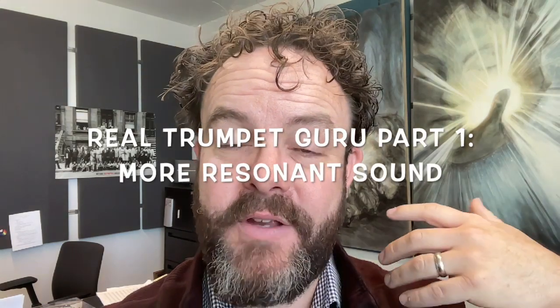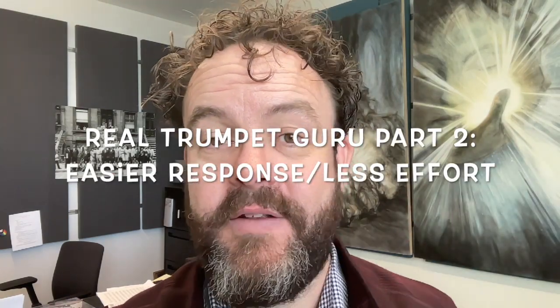I don't know that I've actually met someone who is truly an exception to the principles I'm going to introduce today. That said, there are many helpful ways to think about setting up the embouchure. The real trumpet guru is two things: first, if your sound is getting more resonant, you're moving in a healthy direction; and second, if it's easier to produce — it takes less work to produce that resonance. Those are the true guides for your individual approach to the instrument.